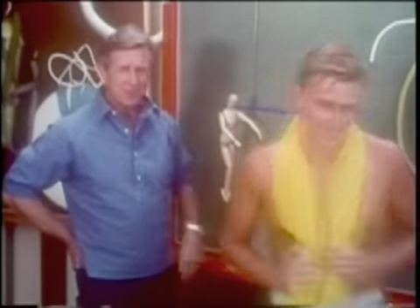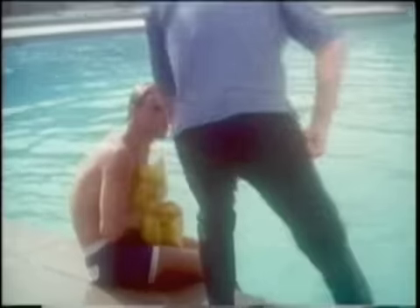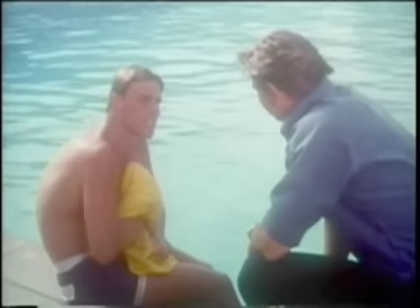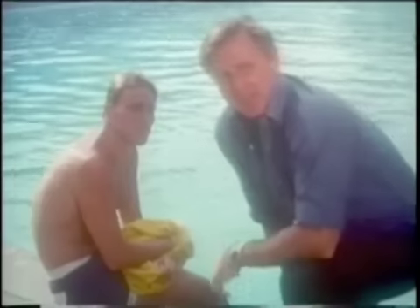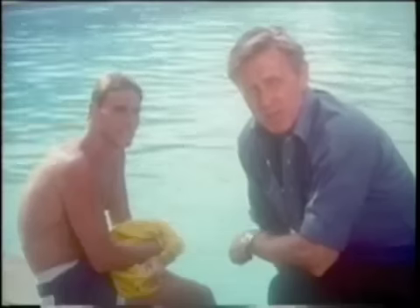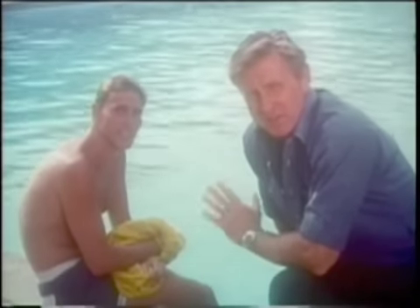I'll show you each step on the model here, and Murray will demonstrate it in the pool. How do you feel, Murray? Tired? Are you kidding? No. You could go on like that for hours. That's why it's designed the way it is. People have stayed afloat for hours using this procedure. That's what it's for — to keep you alive in deep water for an indefinite period of time.